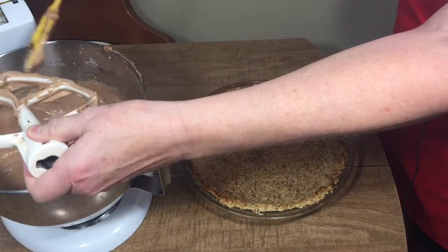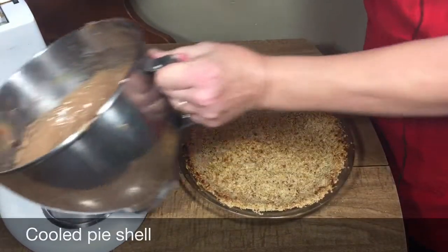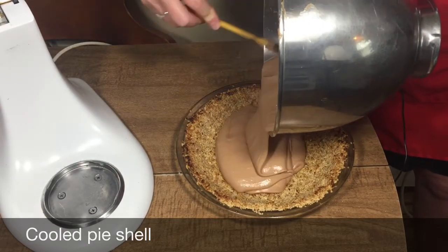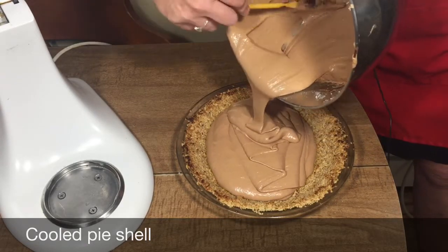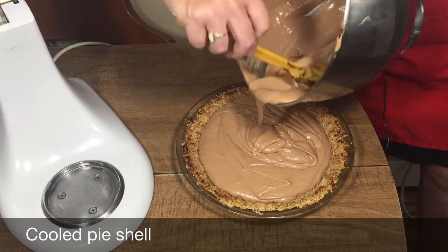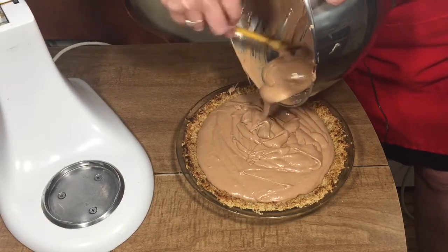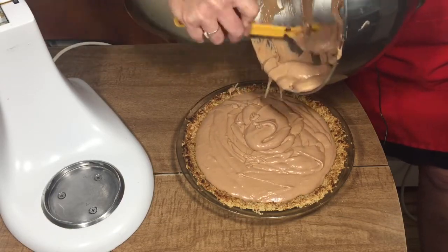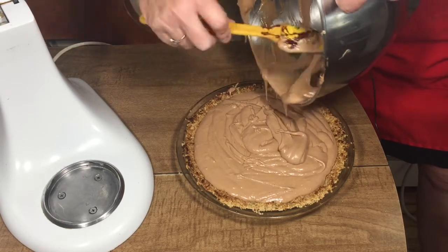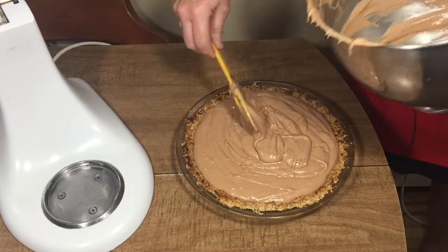It's going to firm up in the refrigerator. I'm going to pour it into my pie crust that's waiting — this is the oatmeal pie crust, made with oatmeal and pecans, and I'll leave a link below. Just pour that in, and after it sets for about an hour or two, I will put whipping cream on it.